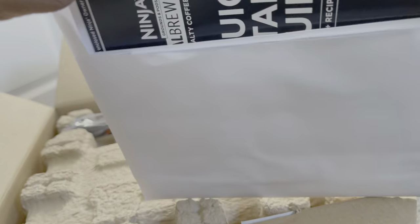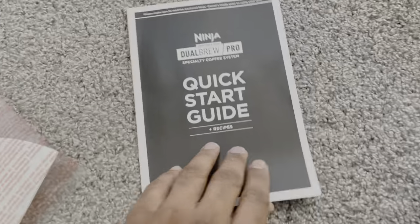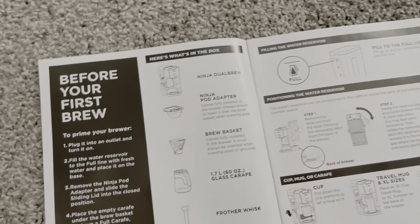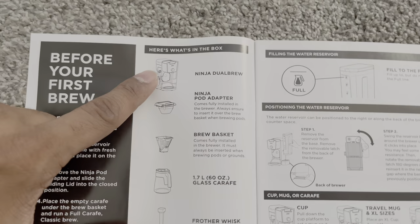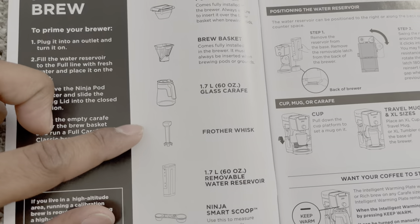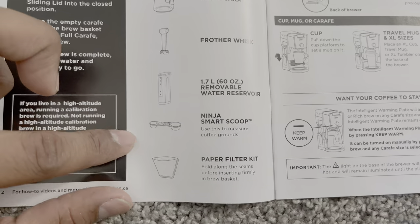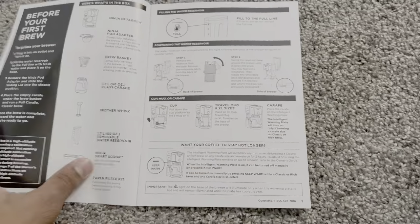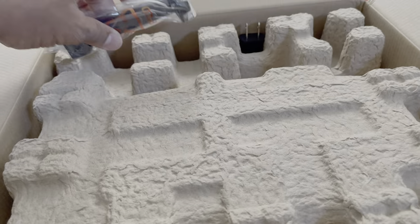There's a quick start guide and recipes as well. It shows you how to do it — there's a good visual representation of everything included. Let's get it all out one by one.